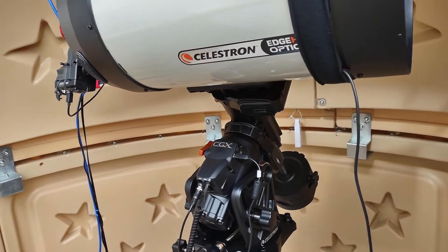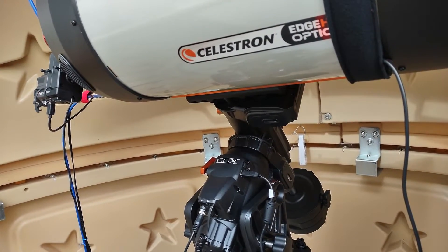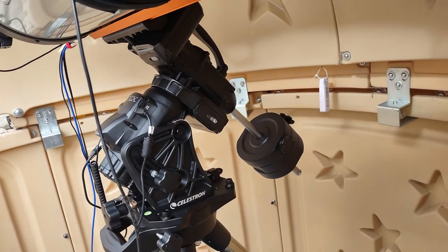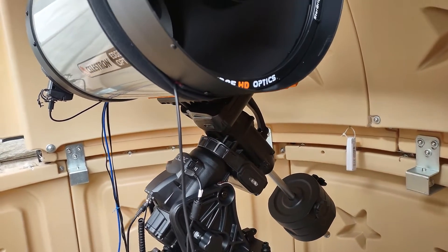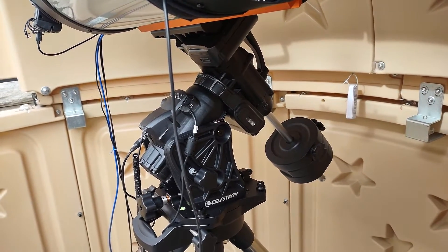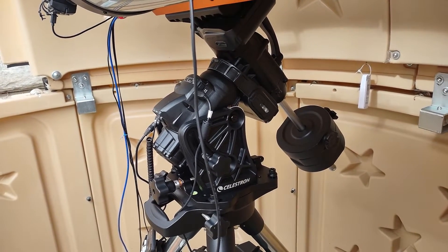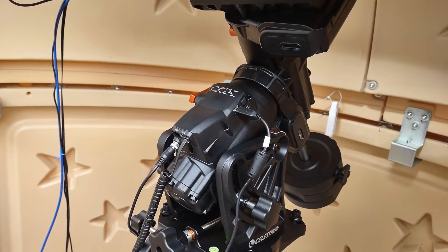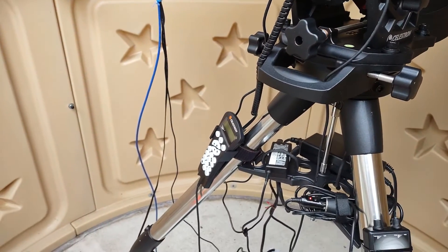The mount itself is a CGX mount — this is Celestron's top of the line. There's only one that is bigger, the CGX-L, and I have three 11-pound counterweights. One of the things I like most about the CGX is its ability to go back home — it has switches and sensors in both right ascension and declination axes. I have it connected directly via USB to the computer as well as through the handset.